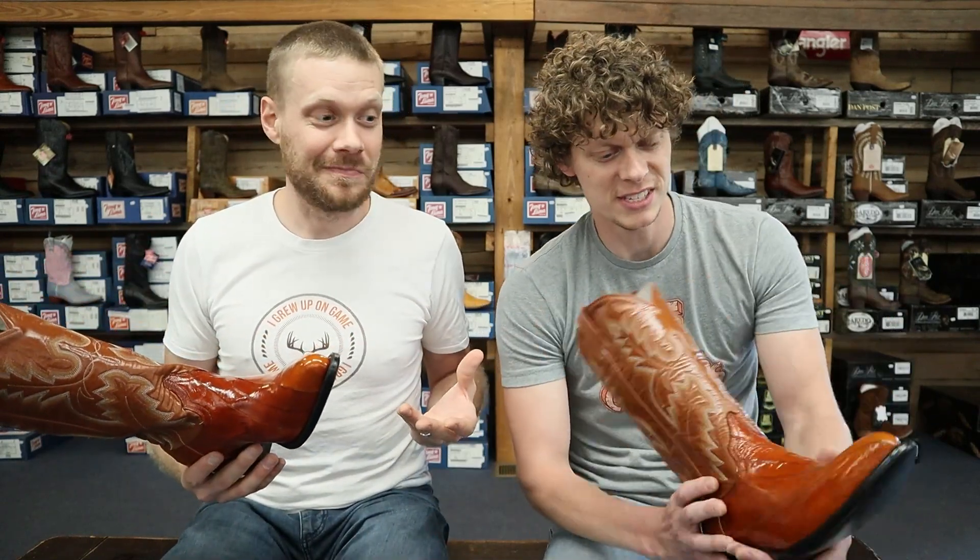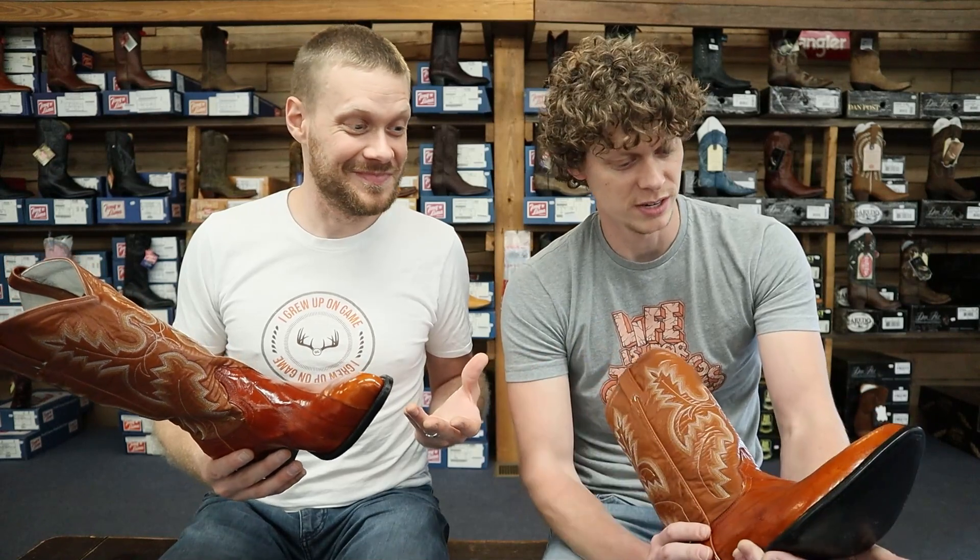Levi picked this one out because he hasn't tried eel before. He loves the texture of it — he's new to it. It's pretty sweet.